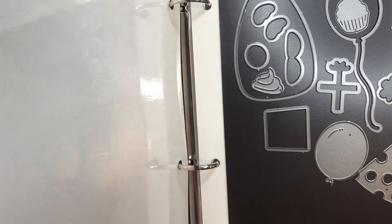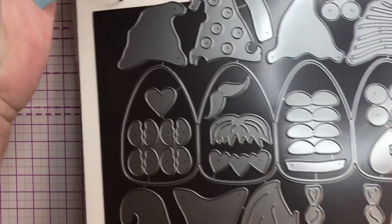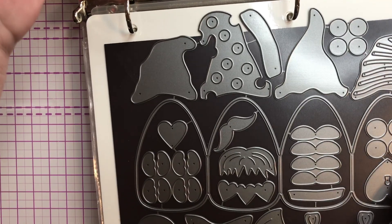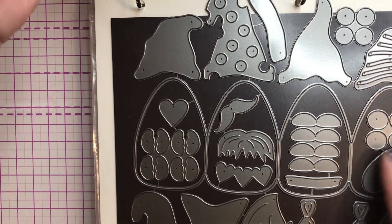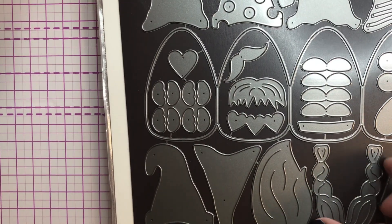So I got the first one they came out with, and this one is actually connected so you can make an accordion style — I haven't done it yet. But the reason I picked this up is because it had all the different hats and all the different beards, and this one had hair for girls.